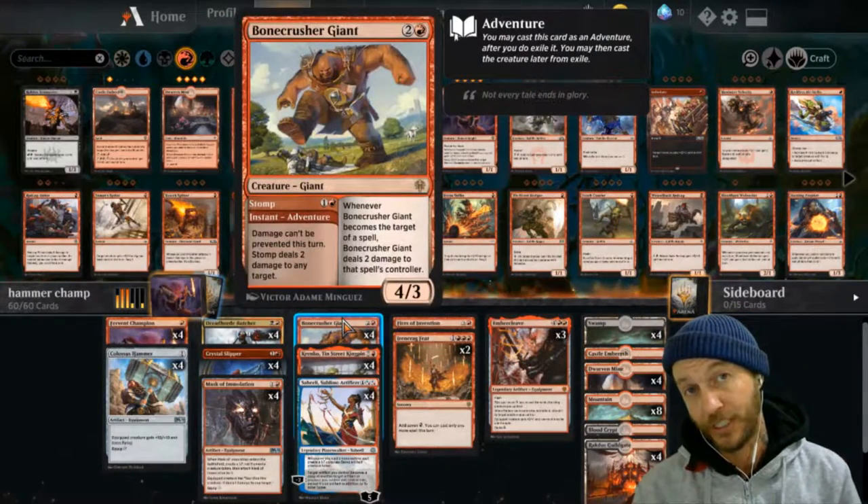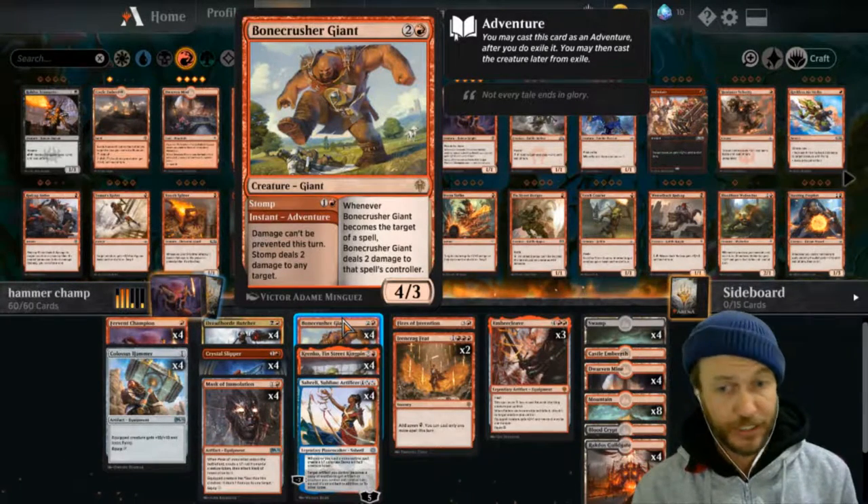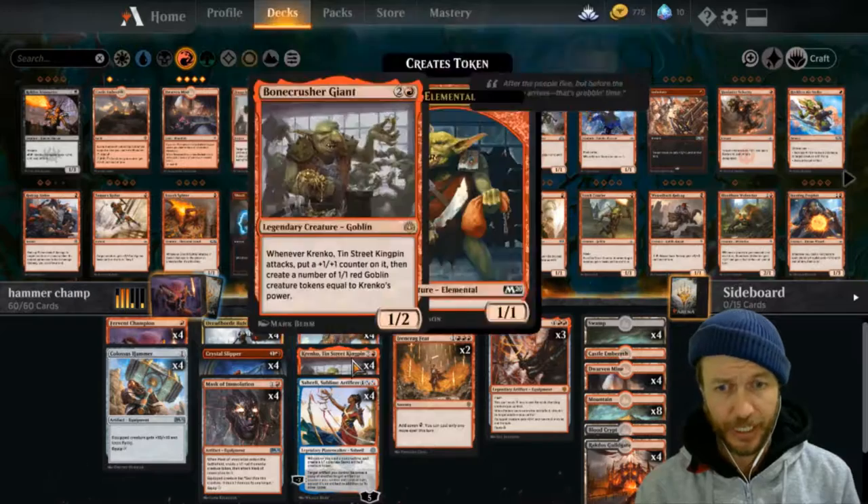We also have our Bone Crusher - that's just going to zap any creatures that are in the way and then also give us a 4/3 later in the game, which can be quite handy.